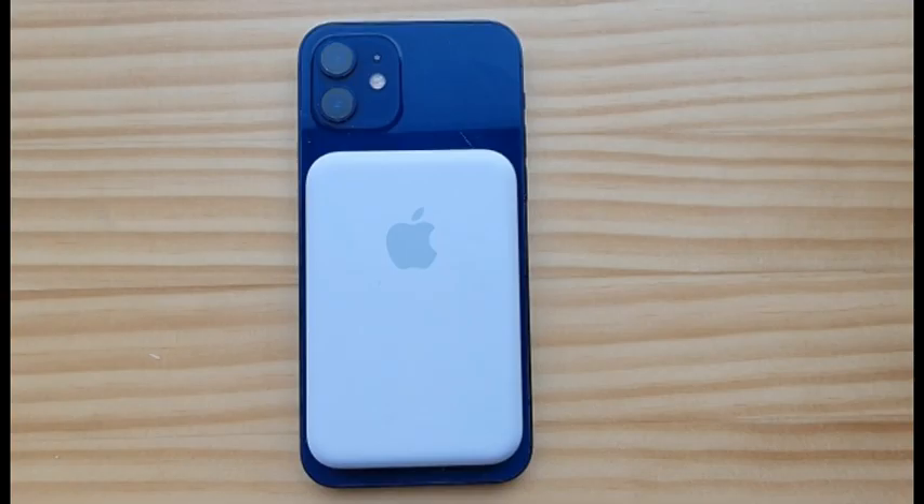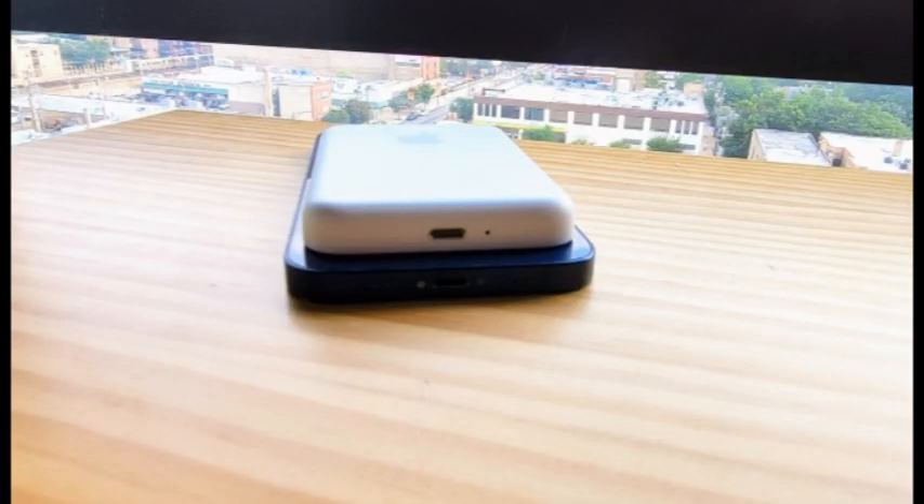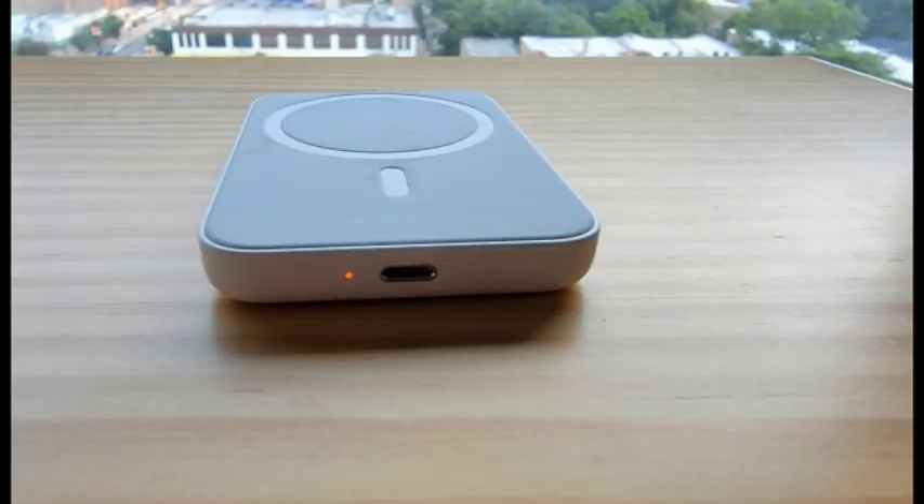Thanks to Apple's more efficient hardware and software, our tests showed the iPhone 12 Pro Max's battery lasting for more than 15 hours, compared with a bit over 11 hours for the Galaxy S21 Ultra.